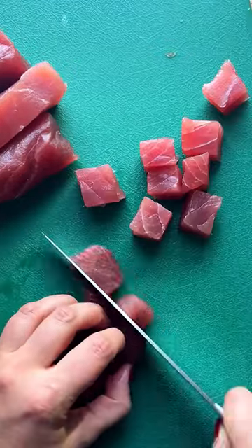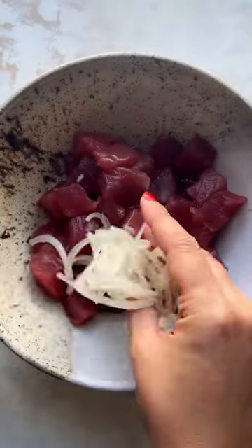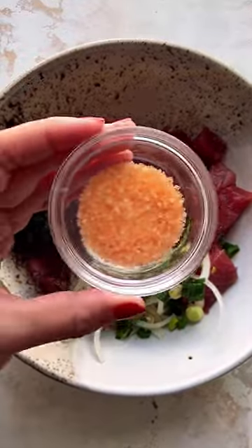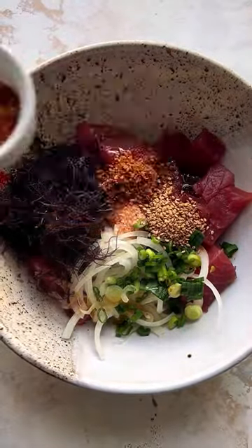You'll start by prepping my mom's shoyu ahi poke. Cube up some sushi-grade ahi tuna, then season it with onion, shoyu, sesame oil, and Hawaiian salt. And if you want to make it really traditional, you can fold in some Hawaiian seaweed and toasted kukui nuts, which you can buy online.